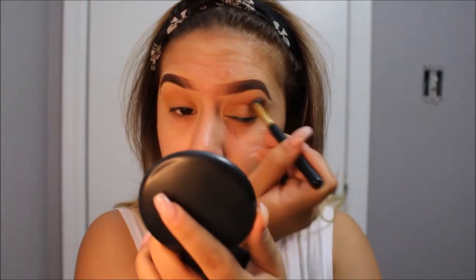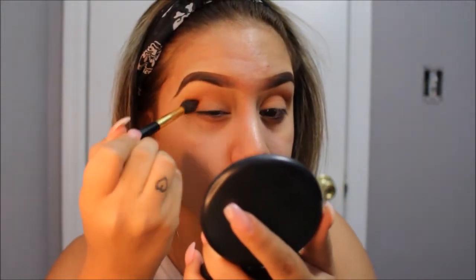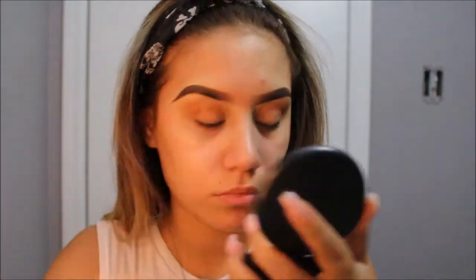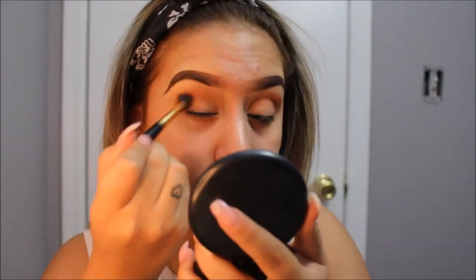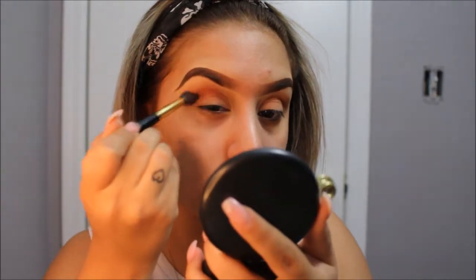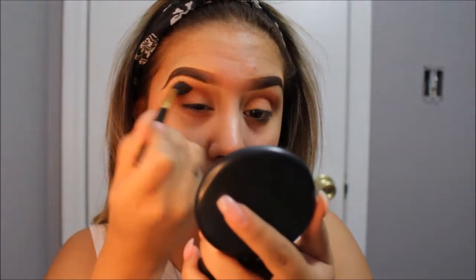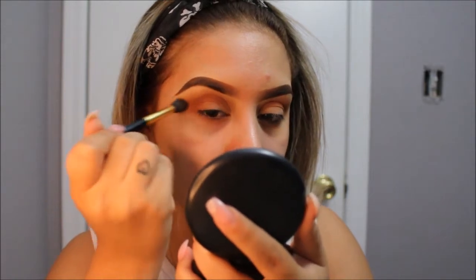Talking about the next color, I will be picking up Morocco. This color will help tie the look together — the blue with the browns and so on. I will do that the same way in circular motions using the same brush. I will be applying this right above the crease, or my socket, whatever you want to call it, and then I blend well before I pick up more product.